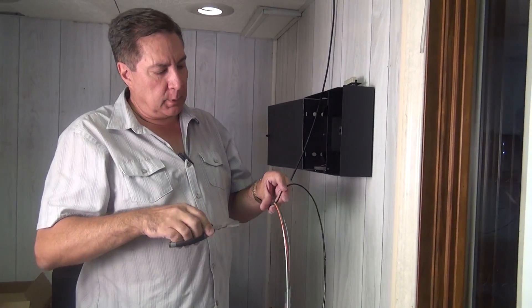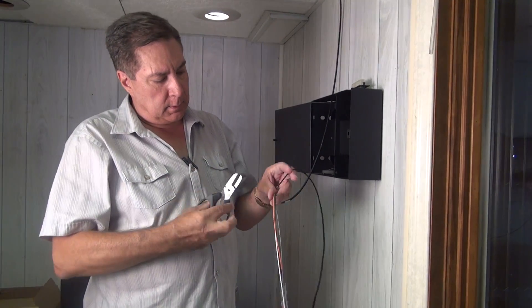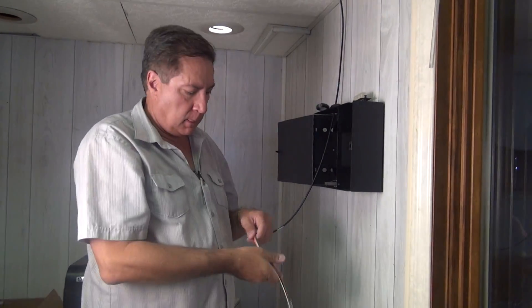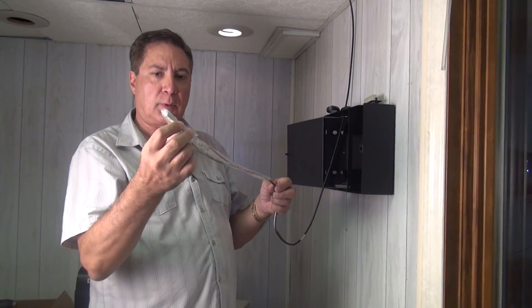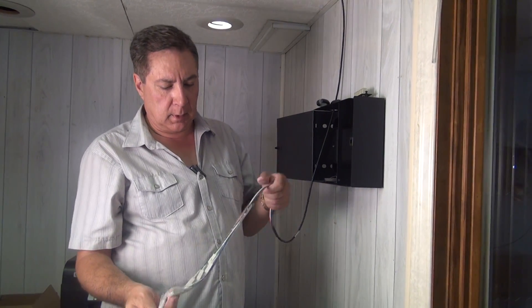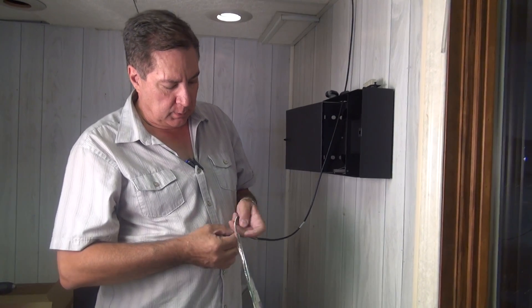We're going to cut the Kevlar member flush with the end of where the cables meet. Now all we have left is some plastic wrap which protects the connectors from contaminants, and we can just pull that off pretty easily.